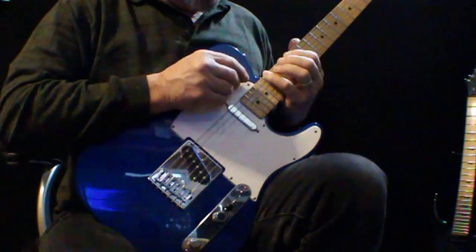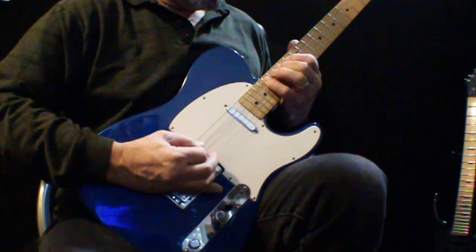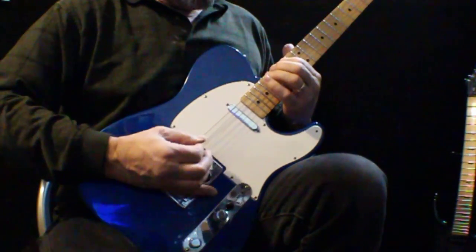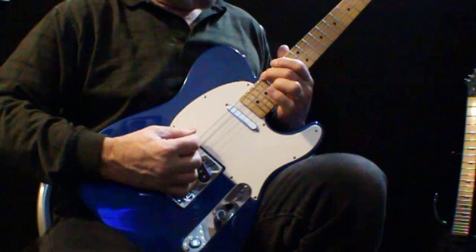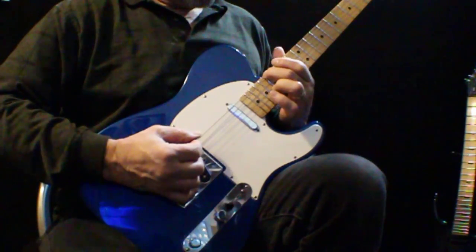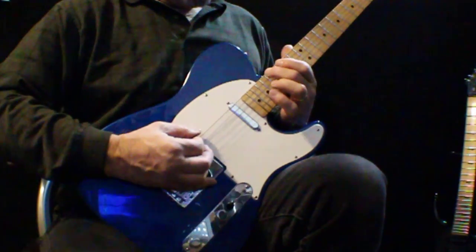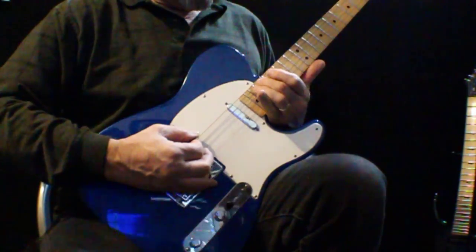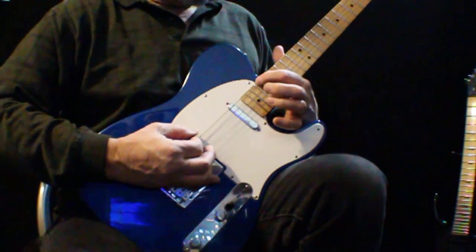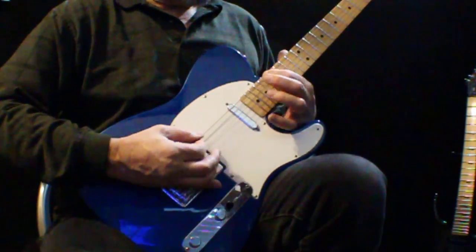I've got a fret problem right here. My 18th fret is a little bit high and I want to fix that because I do use this note quite often. It's possible this fret is a little bit low because it doesn't hit anywhere else but right there. But if I raise this fret, that fret might hit when I play down here. Besides, it's a lot easier to file down a fret than to try to raise one. My only hope is that when I file this one down, it doesn't touch these last three frets. And if it does, I'll file those down too because this is the only place I have a problem.